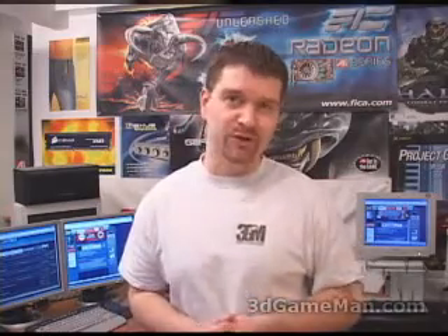Hello again, my name is Rodney Reynolds and welcome to another video review. Today I'm looking at the Plextor Convertex Personal Video Recorder.